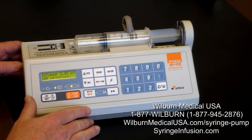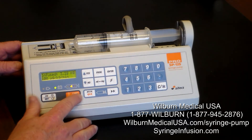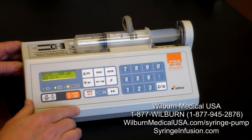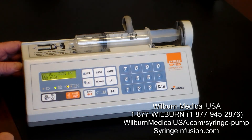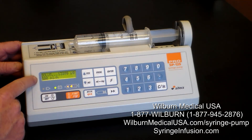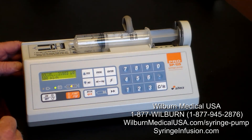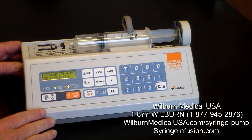Let's say I want to give a bolus dose during therapy. I press the bolus button and press yes. It's now going to give the programmed bolus value — set at 500 ml per hour, which many clinicians have agreed upon as a great rate for a bolus during therapy. After the bolus is given, it goes right back into the continuous rate.